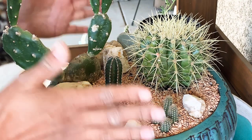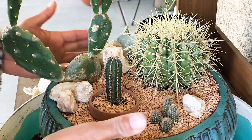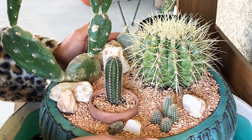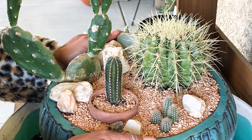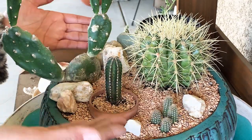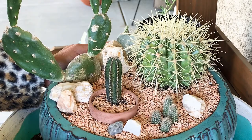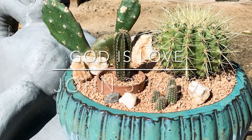Well, you guys, I hope this inspired you to try something new in your arrangements — to do a cactus theme instead of just succulents. Cacti are our friends too, so let's not neglect them. If you're only into succulents, go check out Lowe's or your local nurseries and see what kind of cacti you can use to make your own desert-themed cacti arrangement at home. Until the next video, I hope this inspired you — God bless!